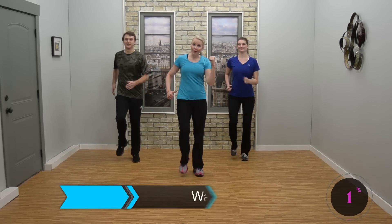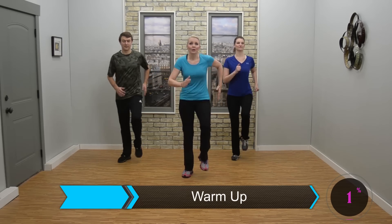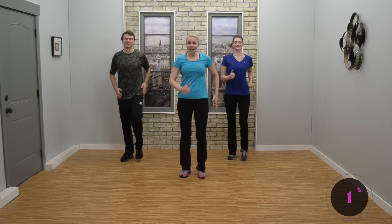Hey, Jenny Ford here. I've got Laura again and Daniel. We're going to have a great time in this workout. It's such a fun one. We're going to march right left, we're going to dance a little bit. Have a great time.